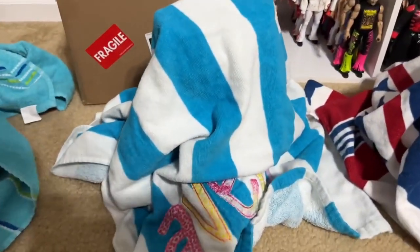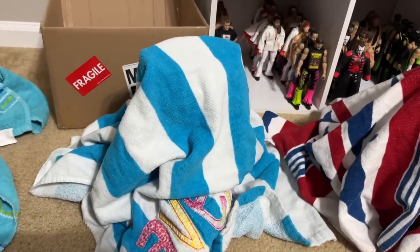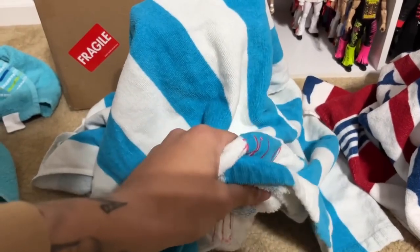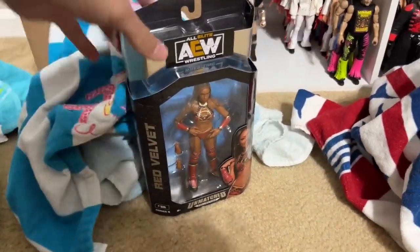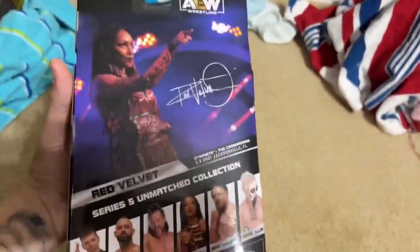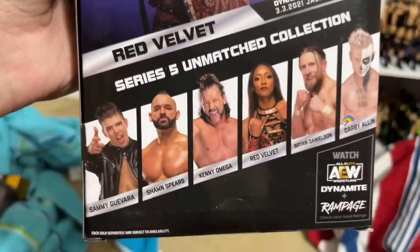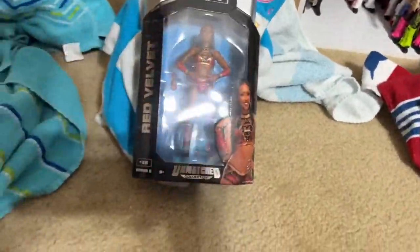Let's move on to the next one. Our second figure out of our three commons — I feel like I'm opening packs of Yu-Gi-Oh cards talking about commons and rares. The second figure is going to be — okay, we have Red Velvet. Unmatched Series 5, Red Velvet. Is it going to be all female figures? I guess we'll see, but that would be a cool chase if I got the Shawn Spears figure. Red Velvet is our second. So we got Sheeta, we got Red Velvet.